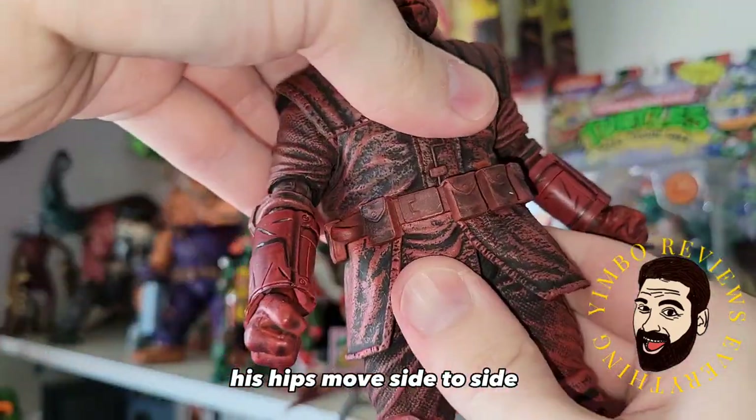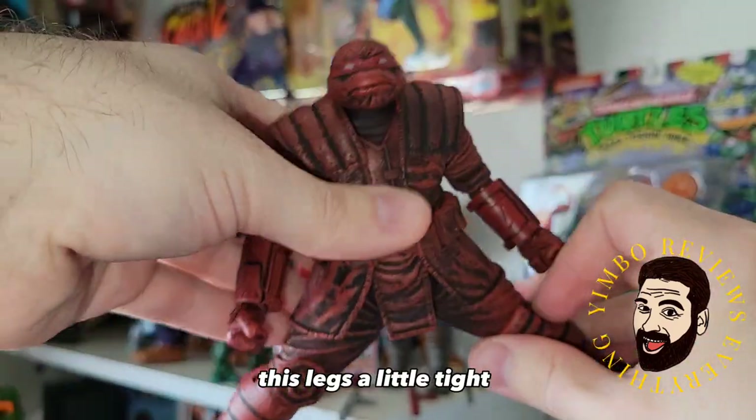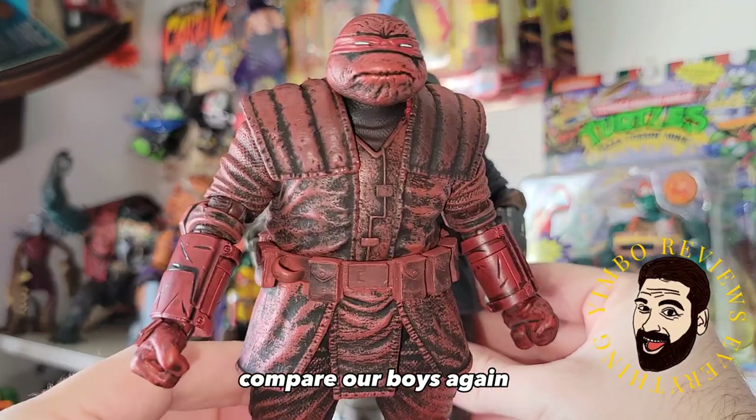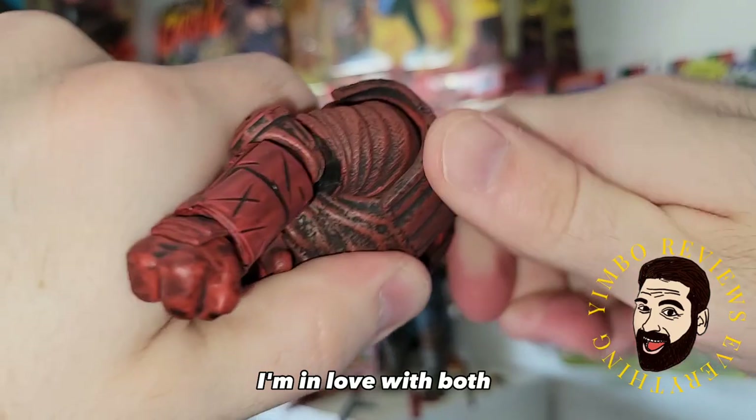His hips move side to side, not really any ab crunch — maybe a teeny tiny bit. Kinda doing the splits, this leg's a little tight. Pretty good though. Compare our boys again — which do you prefer, the Red or the regular Ronin? I can't decide, I'm in love with both.